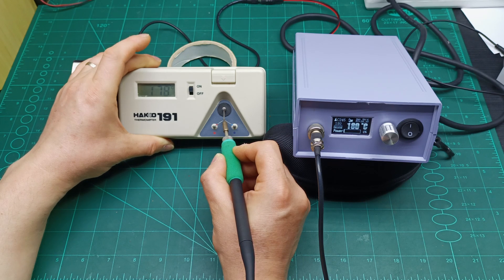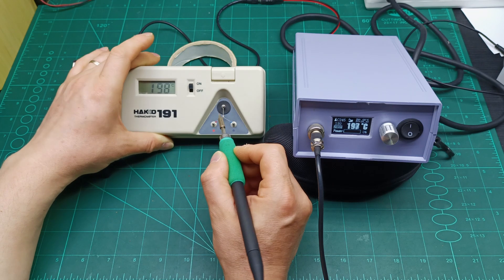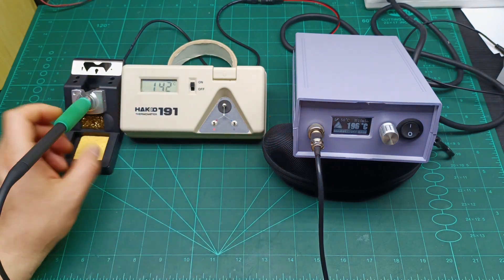You can see 179, 178 — it's boosting up to keep it at the target temperature. Now it's boosted up to 200 and the display also shows 200. The station is now calibrated perfectly.